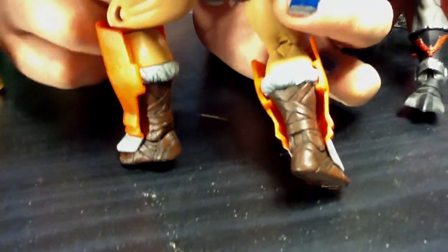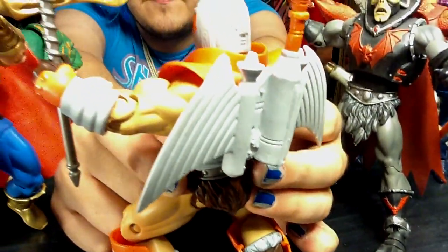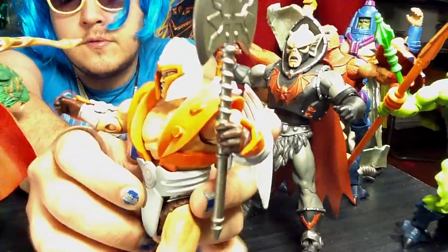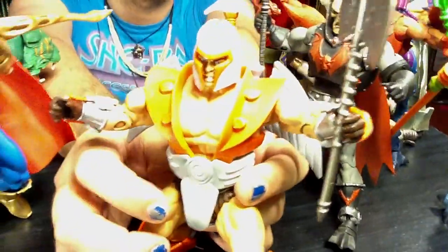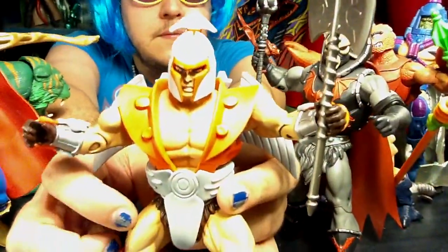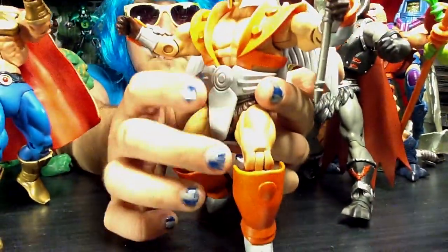This is probably my favorite suit out of the three. The axe doesn't go with this armor, but it just looks so cool. It was really tough to get him into this thing — a lot tougher than I thought it would be.